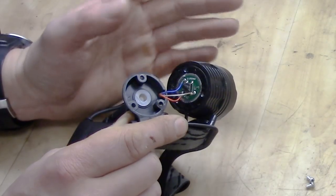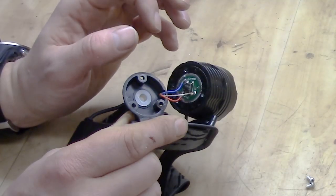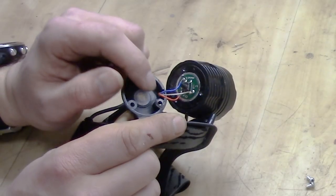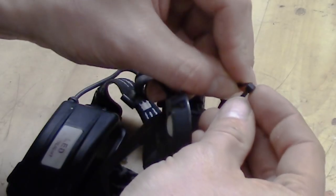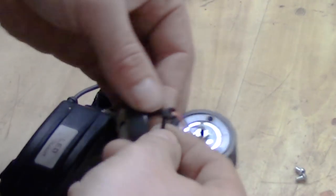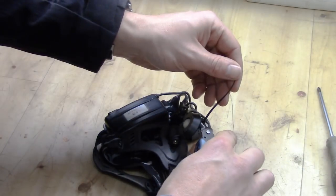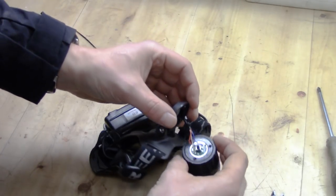A very common issue with this lamp is cables coming loose from the soldered area. The easiest way to solve that is to add a zip tie around the neck of the wire, or some hot glue. Take the wire, place the zip tie on top, then pull hard to make it sit very tightly. When that's done, cut the end off and it will sit a lot more securely.